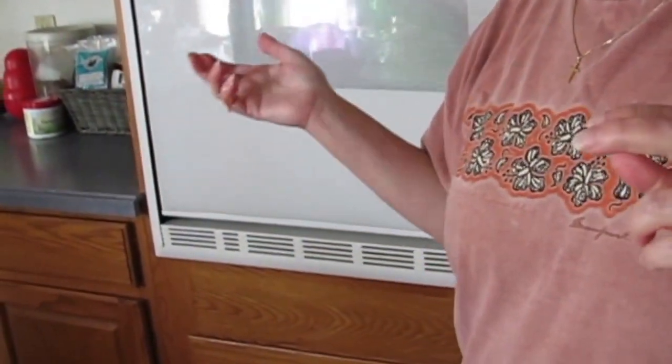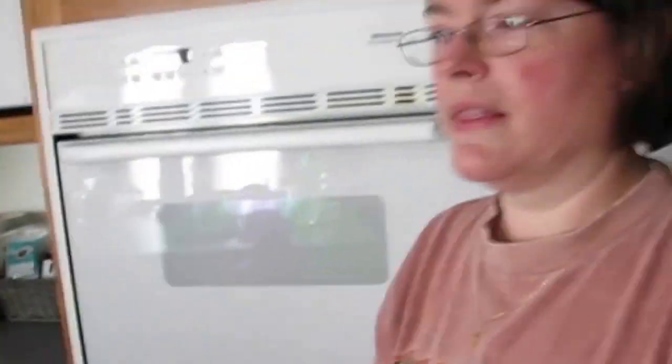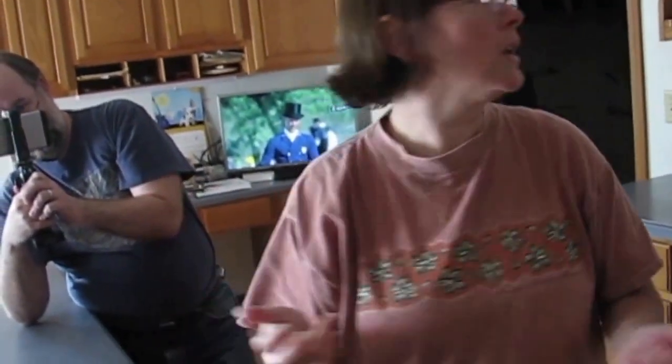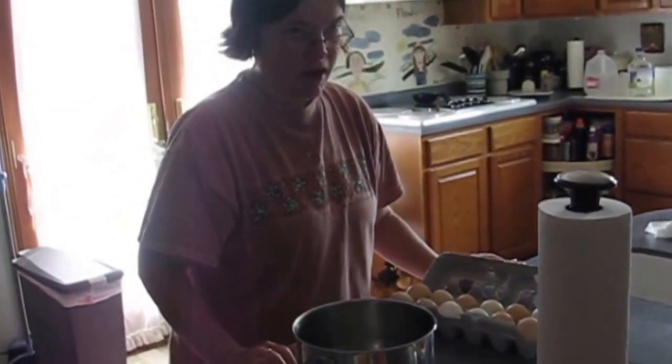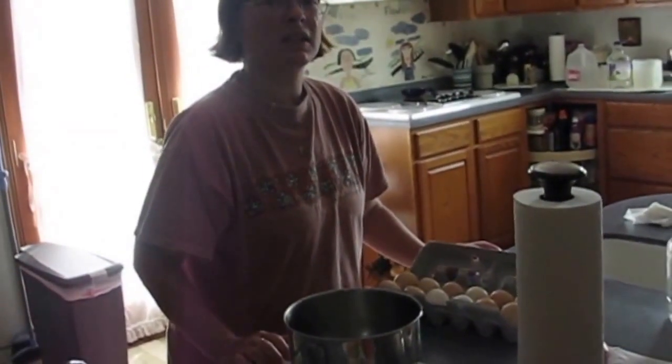400 degrees for 45 minutes, and then I pull it and crack the eggs in this bowl, season them up, get them ready to go. Pull it at 45 minutes, make sure it looks mostly done, pour the egg mix on and then cook for another 15 to 20 minutes depending on how big and fluffy everything is. I'll probably use 10 to 12 eggs in there.